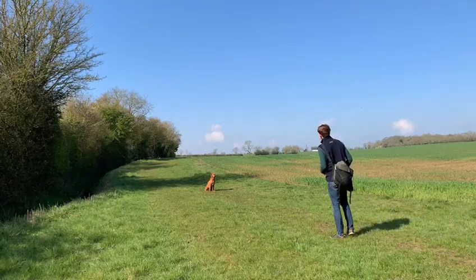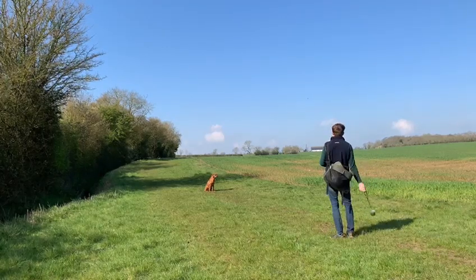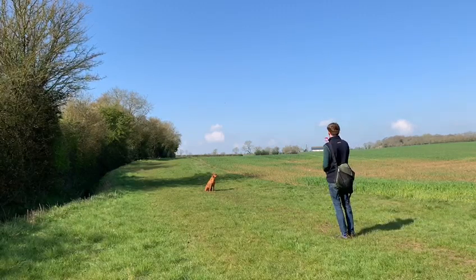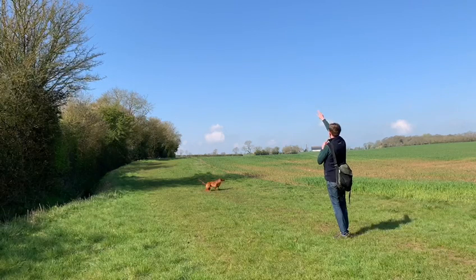This week, Riley and I have been working on advancing our directional work, combining the back and the left and right commands from previous weeks. So I've got two BG rabbit balls so she doesn't favour one over the other, but she goes wrong immediately.